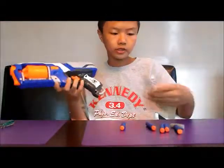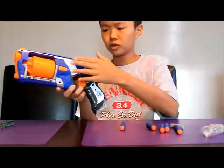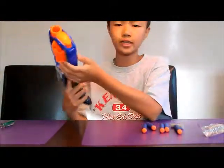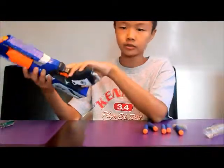Hey guys, today I'm going to be installing the Strongarm Upgrade Spring from Orange Modworks into the Strongarm. This is going to be a pretty basic mod guide, just consisting of a spring replacement and then taking out the dart pegs. Orange Modworks actually recommends you not to take out the restrictor.